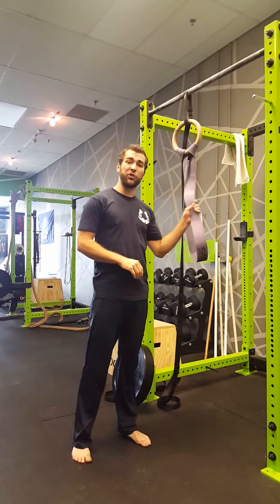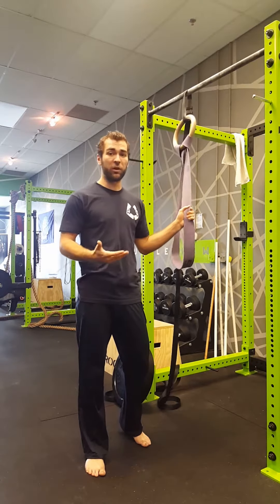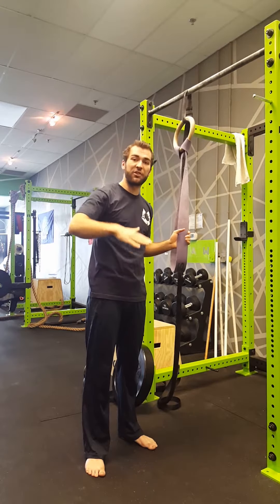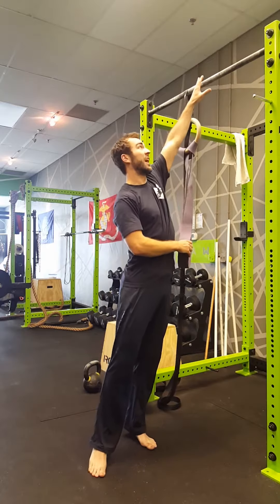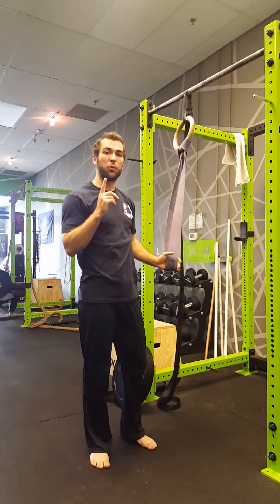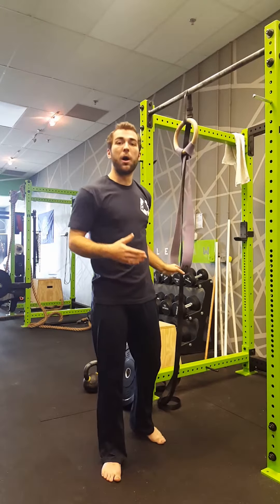For this technique, we're going to start with a two-inch or thicker band — it needs to be at least two inches or it could snap. I like to attach it to a ring so we can adjust the tension very easily. You can also attach it to a pull-up bar, though that will be a one-size-fits-all approach.